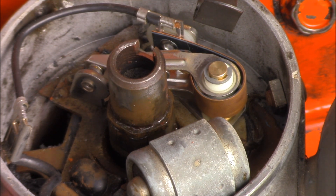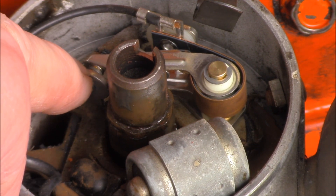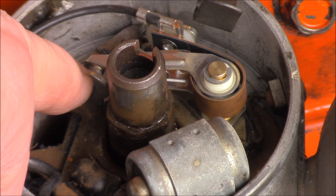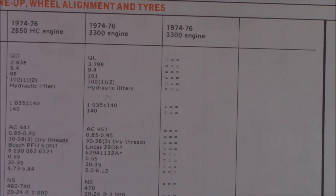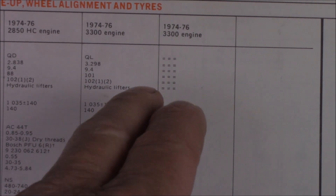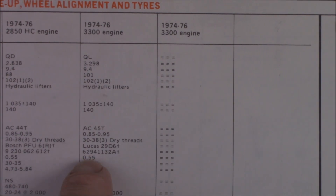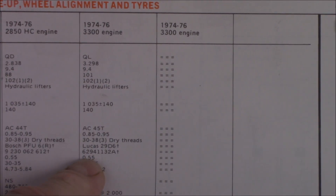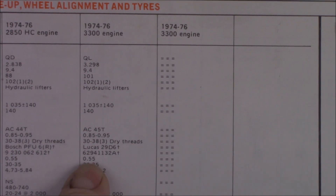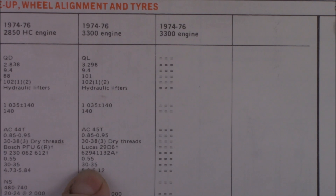There are two main ways you can check the gap at the points and make sure they are set correctly. One is by the use of a feeler gauge; the other is by the use of a dwell meter. According to the workshop manual, this is a 3.3 engine or a 2.02. The distributor points gap is 0.55 of a mil, and the dwell angle is 30 to 35 degrees.